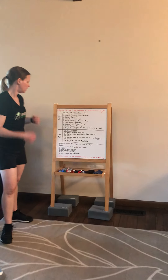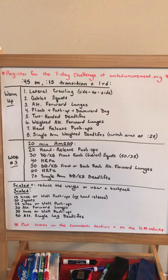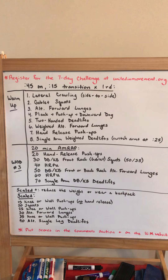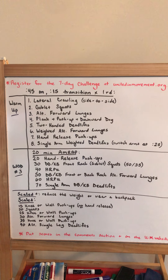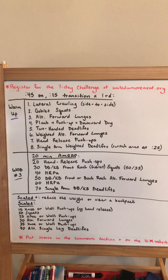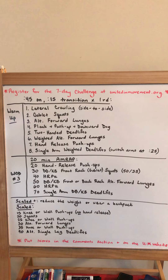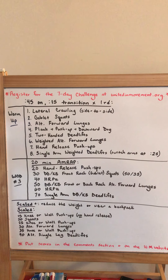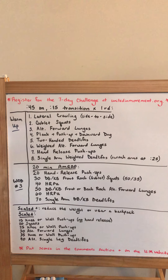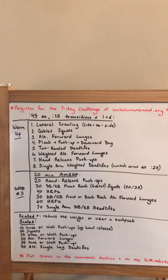For the workout: 20 minutes, as many rounds and reps as possible. For RX, you're going to start with 20 hand release push-ups, followed by 30 weighted front rack squats — RX is 50 pounds for guys, 35 pounds for ladies — then 40 hand release push-ups, 50 weighted alternating forward lunges at the same weight, 60 hand release push-ups, and 70 single arm weighted deadlifts at the same weight. As soon as you finish those deadlifts, go back to the beginning and repeat as many times as possible in the 20 minutes.